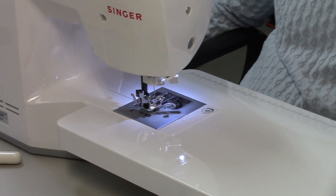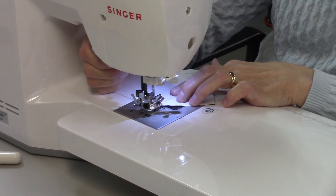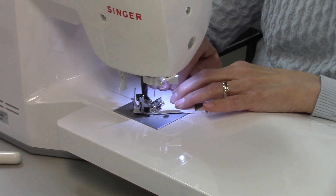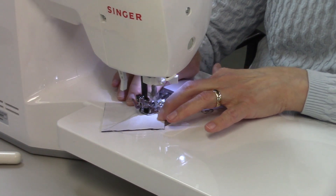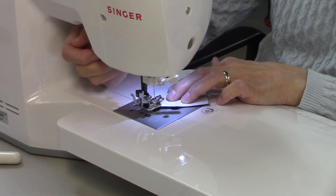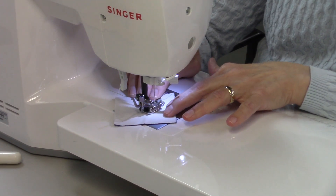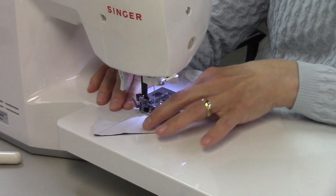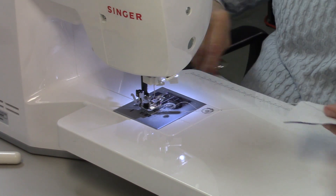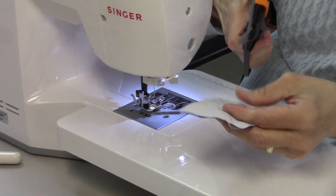You can chain pieces together if you want — I do sometimes and sometimes I don't, just depends on how I'm feeling. Now I need to cut these on the drawn line, and that'll give me two half square triangles from each pair.